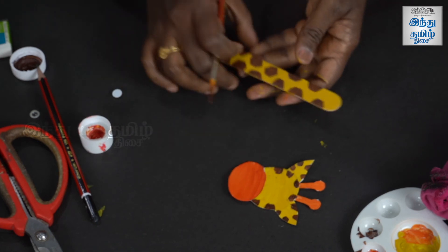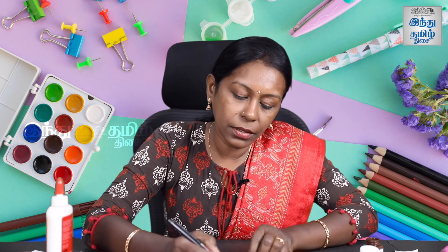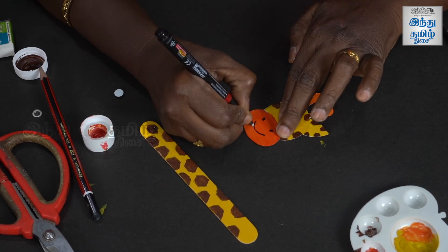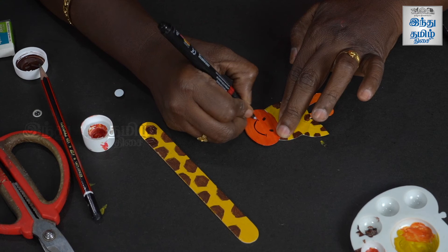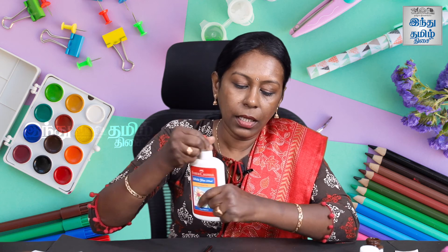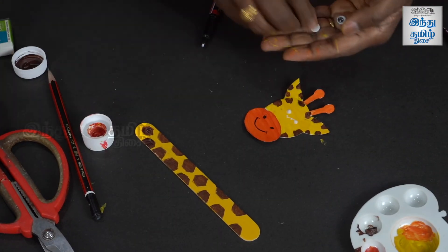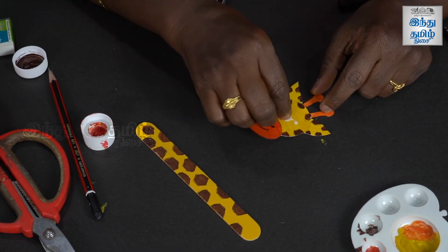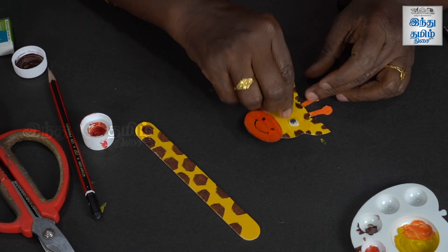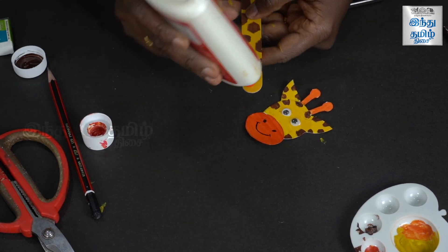Make a texture on the body. Let it dry a little, then add details for the mouth. If you don't use black paint, you can use a permanent marker pen. This is a cartoon giraffe — add a smile and the nose. If you have googly eyes, stick them on; otherwise, draw them on white chart and cut them out.